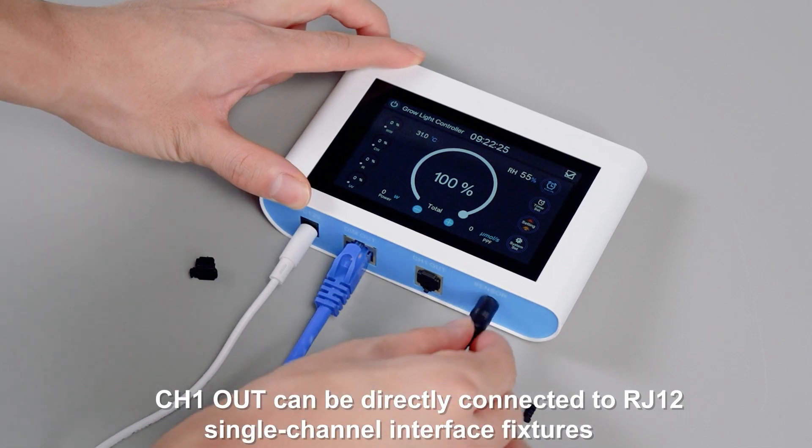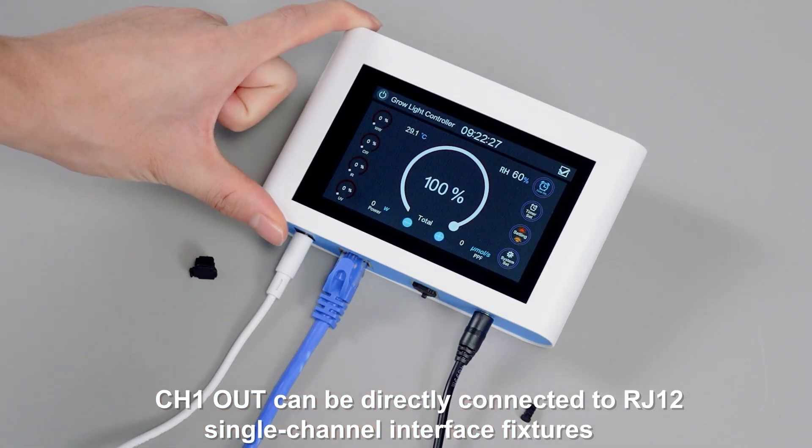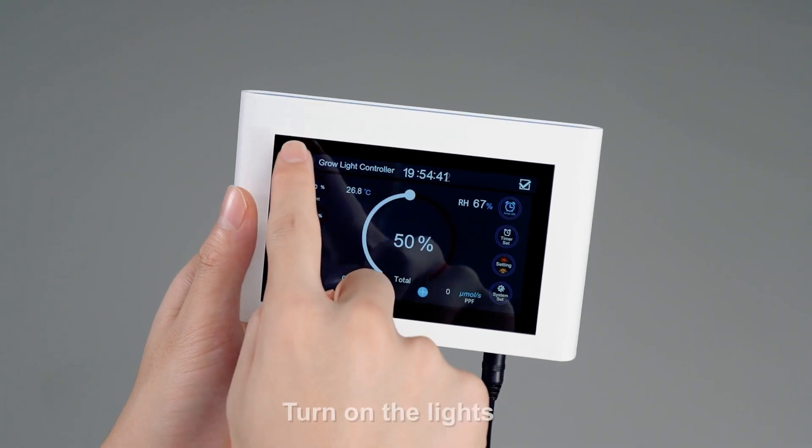CH1 out can be directly connected to RJ12 single channel interface fixtures. Turn off the lights, then turn on the lights.